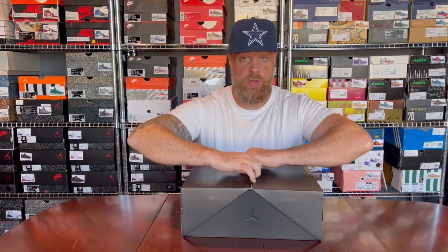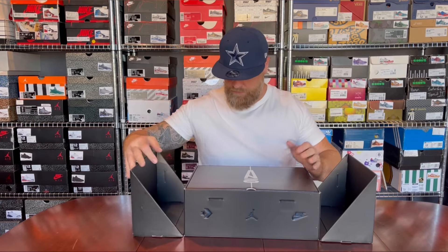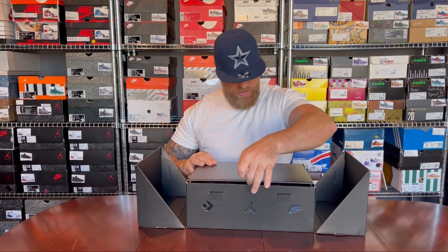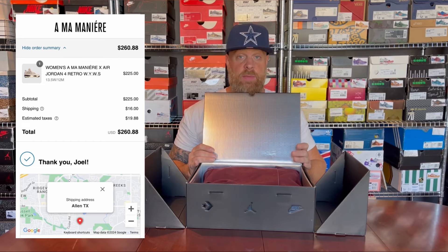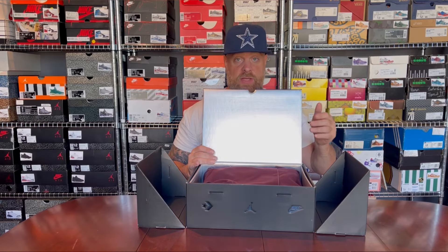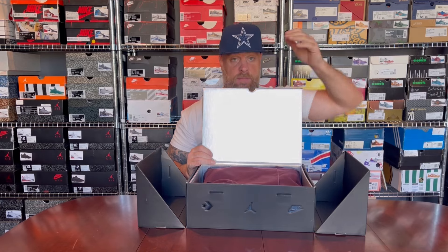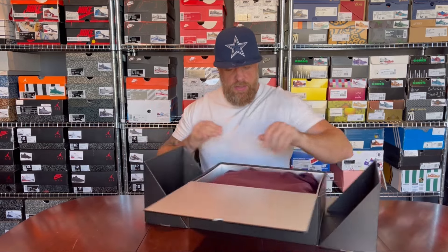There will be some on-body footage later so I'll be able to tell you how they fit. Just as I'm opening this, there's a huge surprise for me — this sat for days on the A Ma Maniére website. This is the A Ma Maniére Jordan 4, but we'll get to that in a sec.